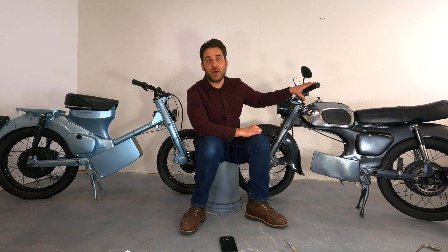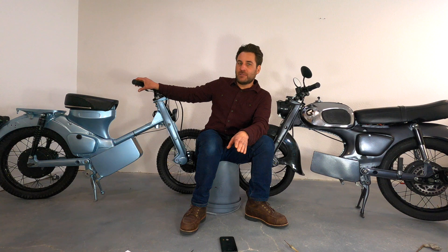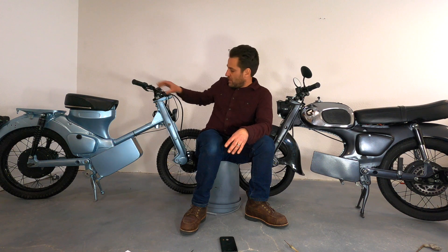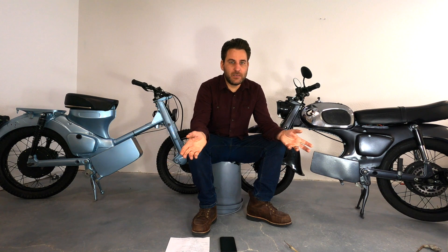On the weight of the bikes — the C200 is 170 pounds and the CT90 is 180 pounds. This is really due to the larger tires and the bigger battery. Now that we've gone over the basics, let's do a detailed walk-around of each bike.